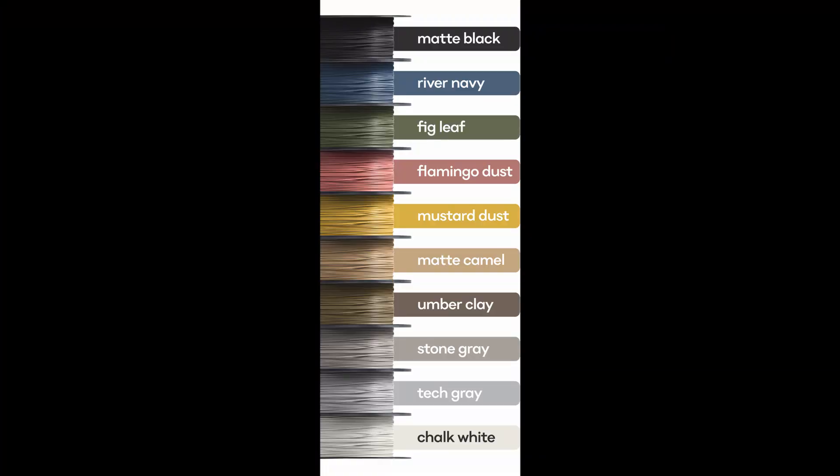You guys get to see what the different colors are. I'm putting up on screen some images they have sent to me. Once again: matte black, river navy, big leaf, flamingo dust, mustard dust, matte camel, umber clay, stone gray, tech gray, and chalk white.